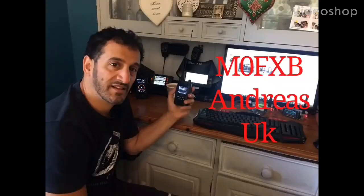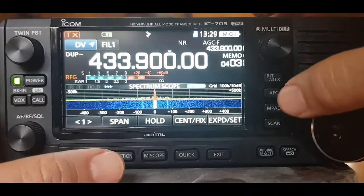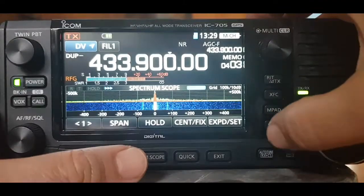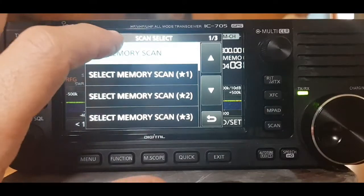MZERO FXB Andres UK. FXB, just quickly show you this scan feature on the ICOM 705. So you hit scan, you can hit all memory scan.